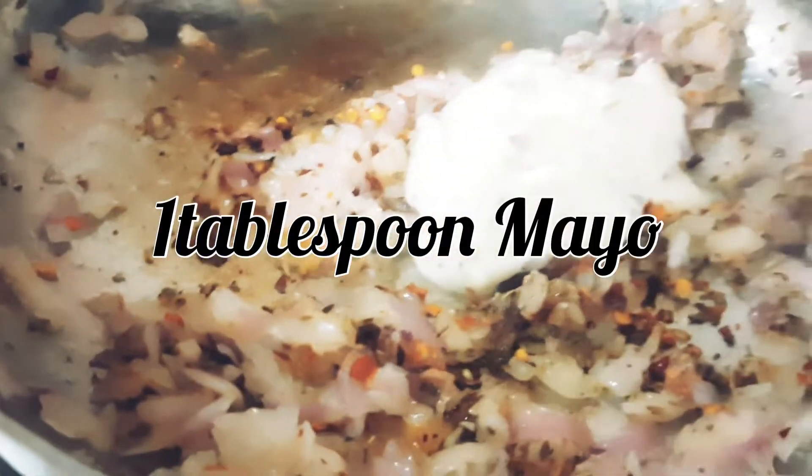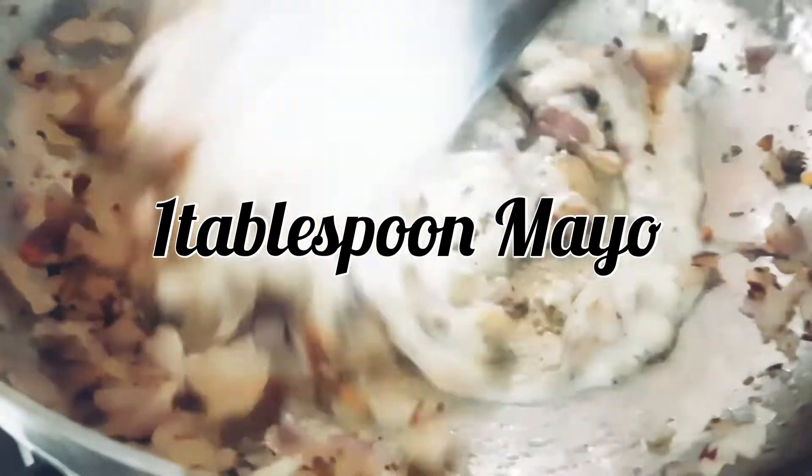We have made mayonnaise and we will add it now along with the ready-made sauces. We will add orange pasta sauce.